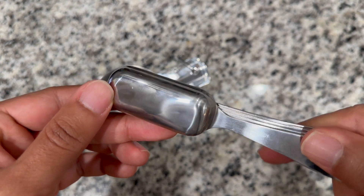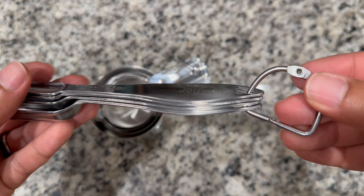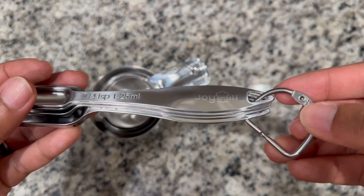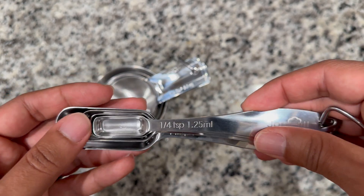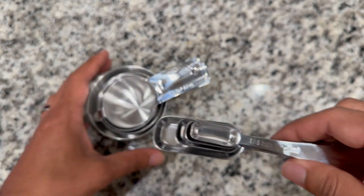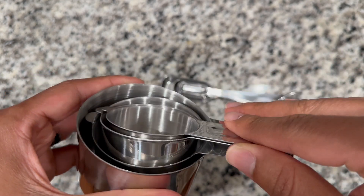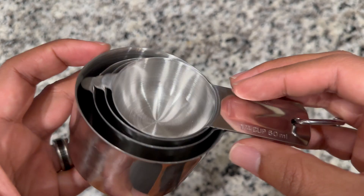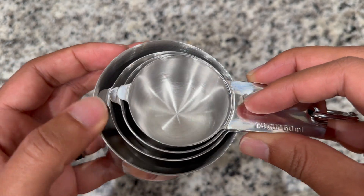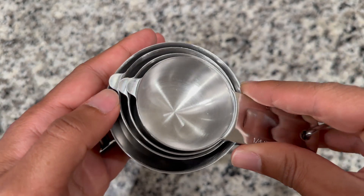So you can see here these are all smooth, they all nest right into each other. You have your ring clip here that's going to help you hang it and keep it organized so you don't lose them. They all nest within each other. You can see they are pretty thick, but they have a smooth edge, so there are no sharp edges to worry about.